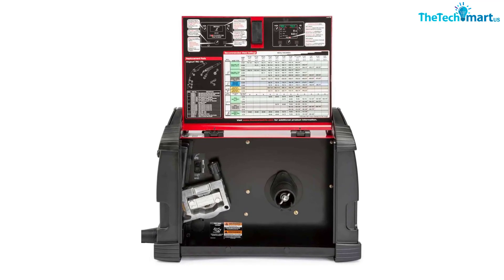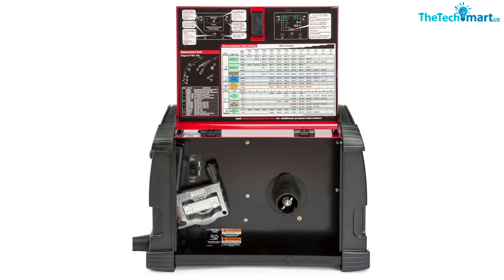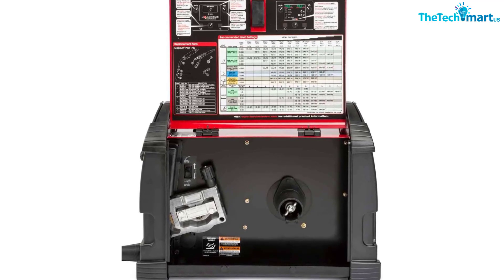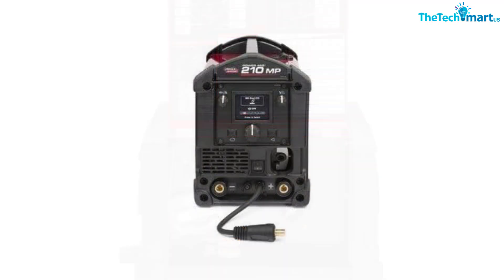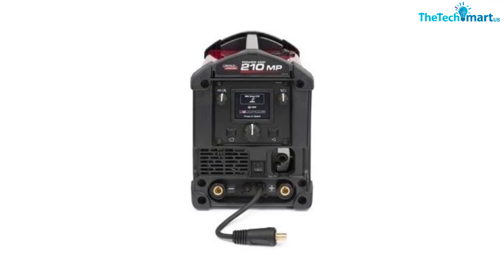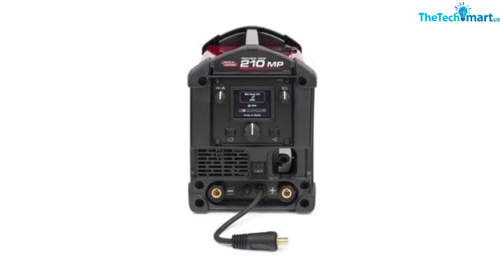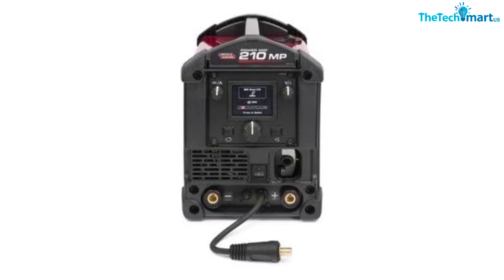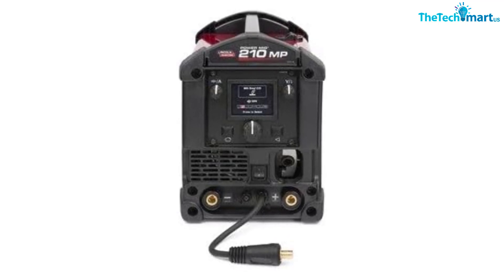The machine welds like a dream and the preset settings are an excellent feature for folks that don't weld frequently, wrote a customer. Most MIG welders are either great on sheet metal while mediocre on thicker steel or vice versa. The 210 works great on all thicknesses simply by swapping the power cord from 120VAC to 240VAC, and it welds equally well on stick.